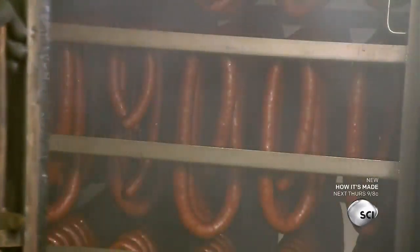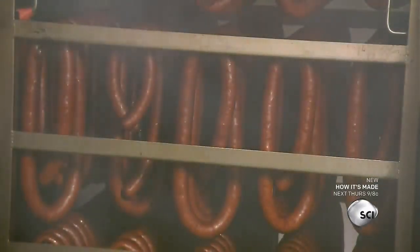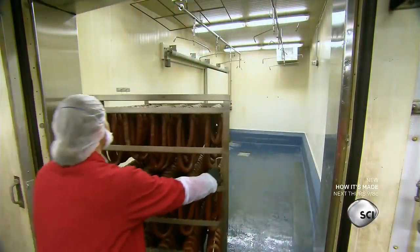The meat cooks at about 160 degrees to kill off all the bacteria. The smoke infuses it with additional flavor, naturally curing the sausages.